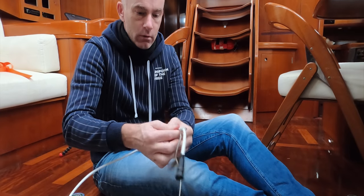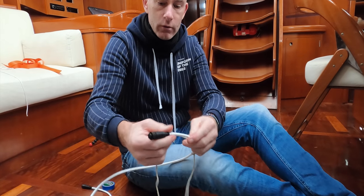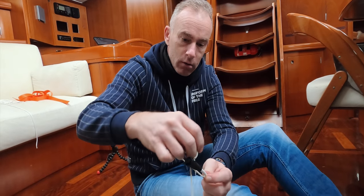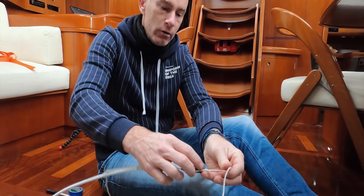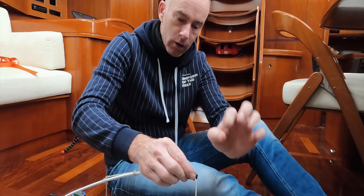We are connecting the cable at three points to the running line, just to be safe, so it slides smoothly. Then we're going to tape it and pull it up — putting tape on it at each position so it is nice and smooth to go inside the small area.